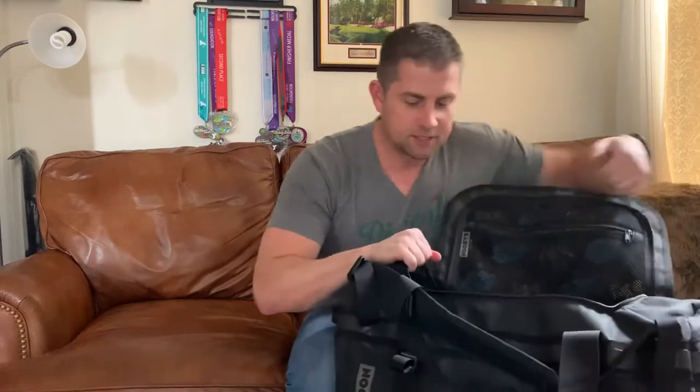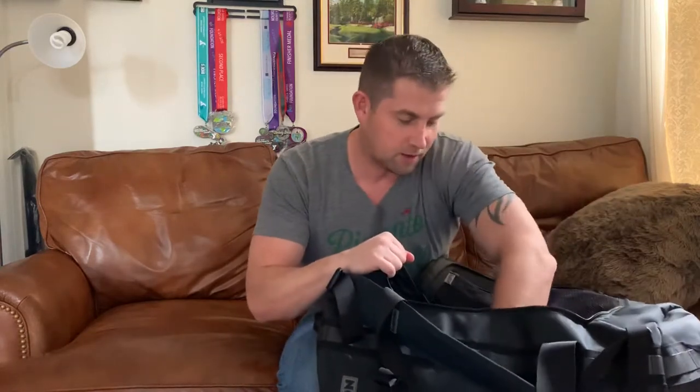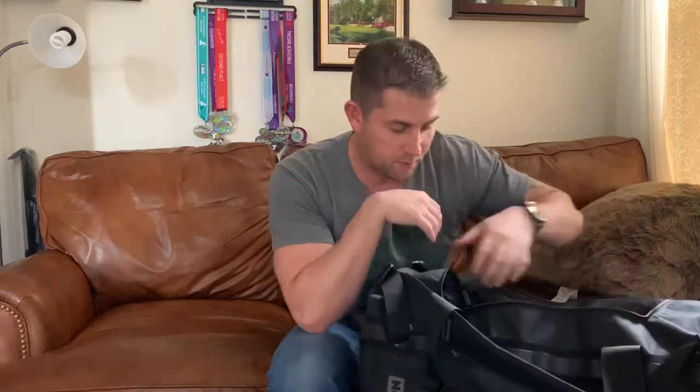Hey guys, welcome back. Today we're going to do a different bag. This time we're going to do the duffel bag from Baboon to the Moon. This is the bag here — yes, I said Baboon to the Moon. One of my favorite parts of the bag is the design on the interior, which we'll get to in just a second, but it was always pretty awesome. This is one of the things that caught my eye right off the bat. This is going to be kind of an unboxing and a review.